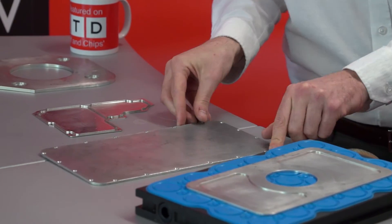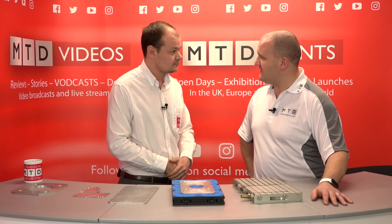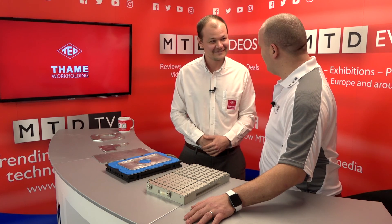So another workholding solution from Tame Workholding — you guys do it all. We do indeed. Thanks, Danny. Thank you.